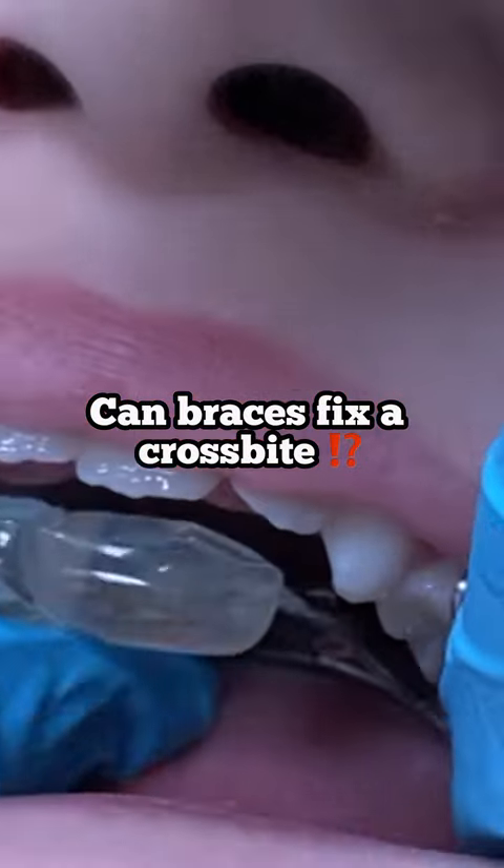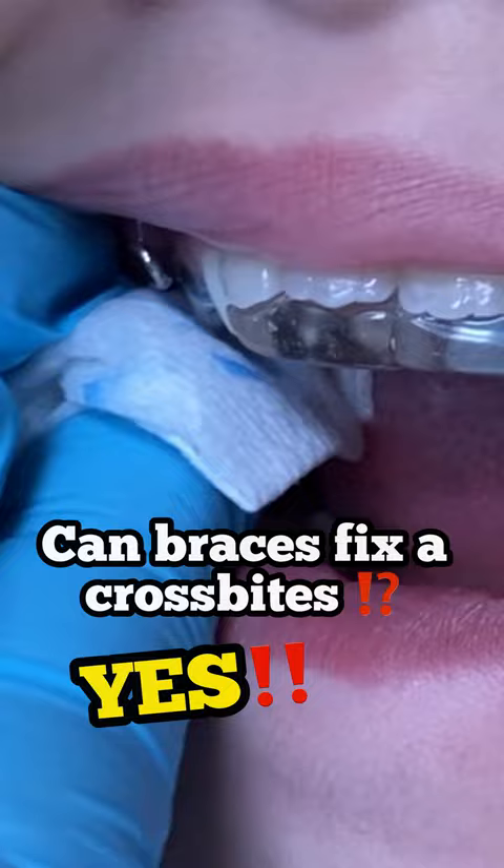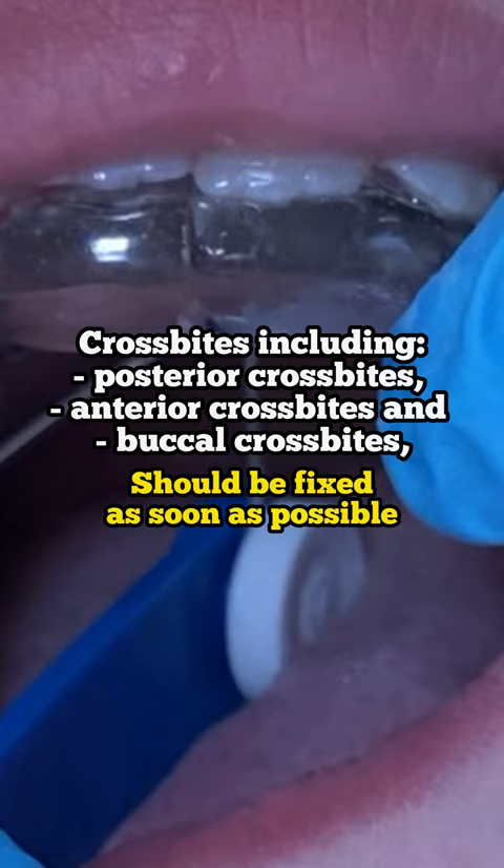Hey everyone, this is Abby, your hygienist here at Tooth Time. Today's video we're just going to answer a question that someone had: can you fix a crossbite with braces? Yes, you can, but every case is different — it really depends on the severity. Also, with a crossbite, you'll usually use some elastics to kind of help with that.